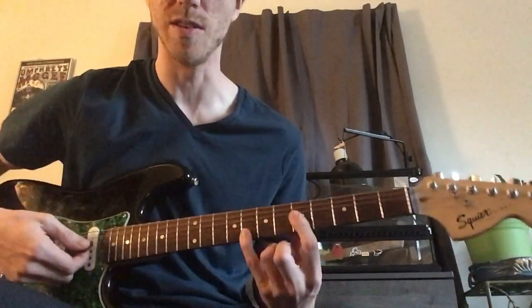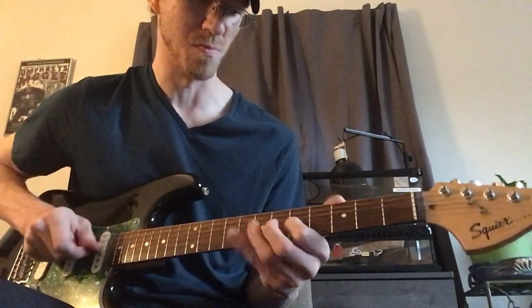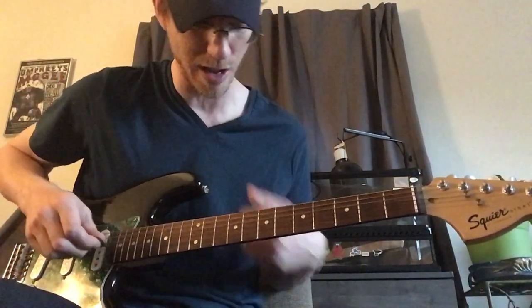And you can do this in any position. So if you're doing it in C major, here we go. I'll usually do this in most of the frets up and down the neck of the guitar, just to get the chromaticism around that major scale working.